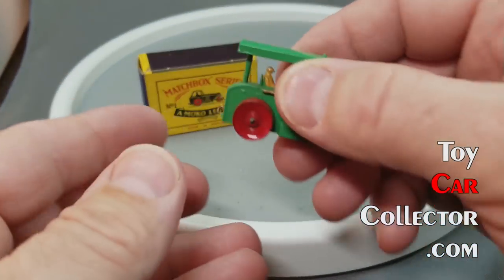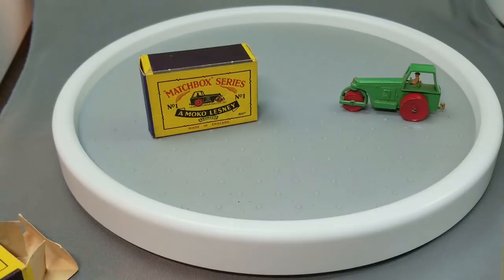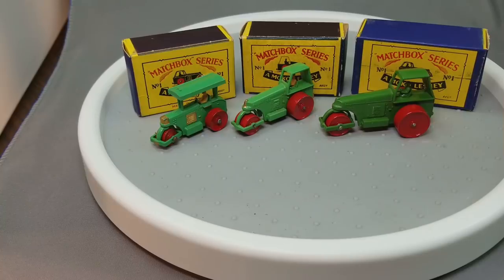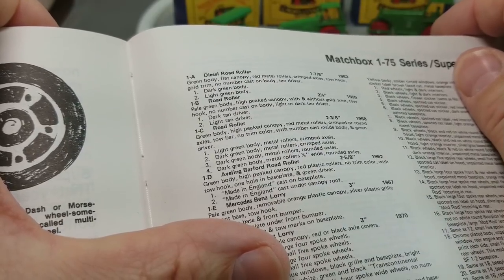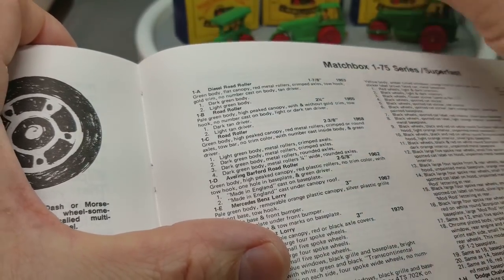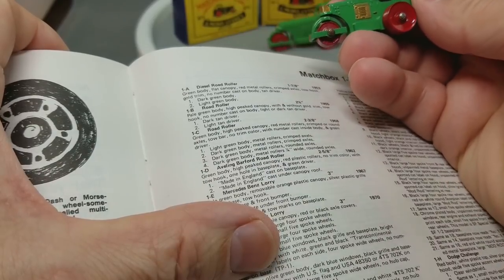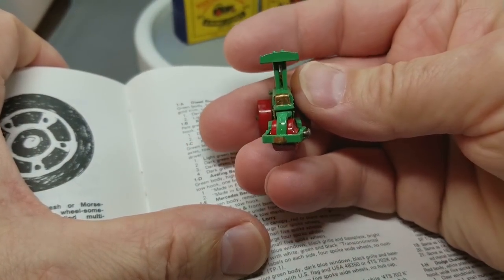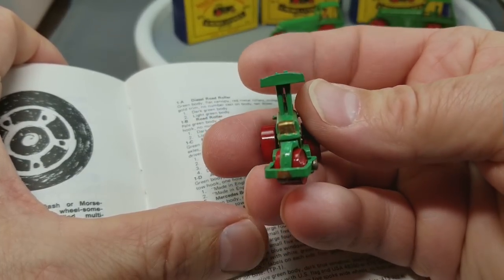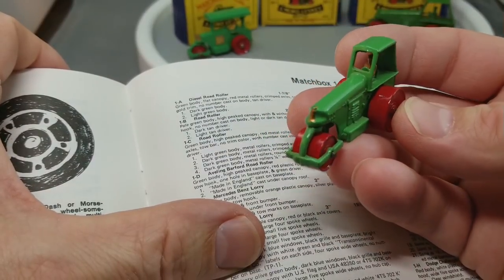I don't know if I've ever actually had this A-Series in my hand before. I bought a huge collection of all A-Series last year and put them away until I got a chance to go through them and videotape them. I don't know if I'll be able to part with any of these A-Series. What I've learned this morning is that this one — the flat canopy — is probably the light green, so that would be the 1A2. This one is the B and it's light, so it's a B2 from 1955, and the first one is 1953.